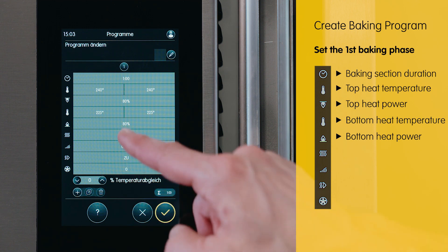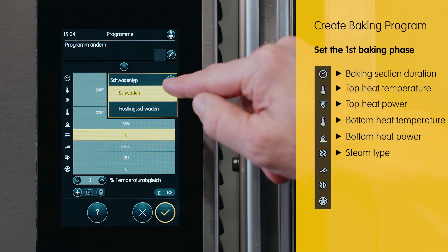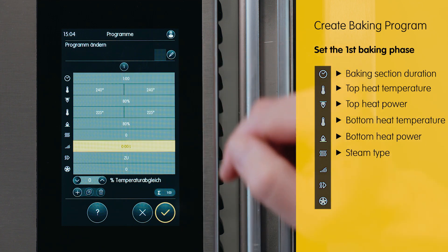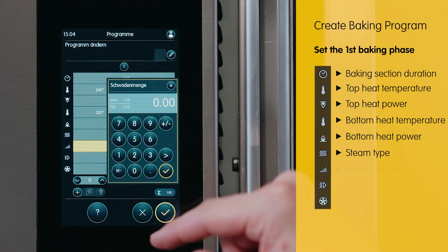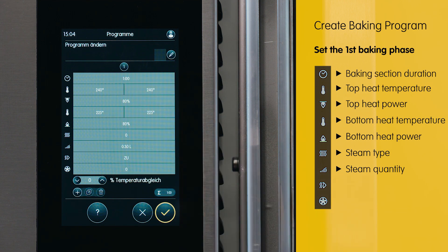When it comes to the steam setting, we make use of steam and incorporate a water quantity of 0.3 litres for our fresh rolled dough. The precise amount of steam utilized is dependent on the size of the oven in question. This ensures optimal results and consistent quality for our delicious rolls.